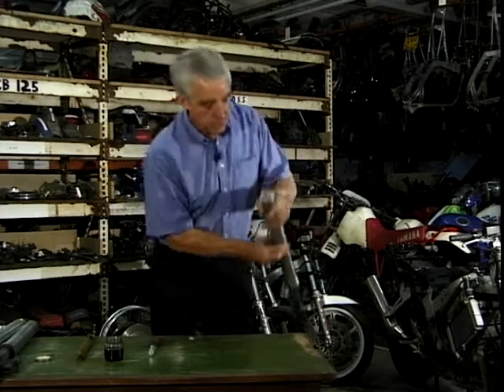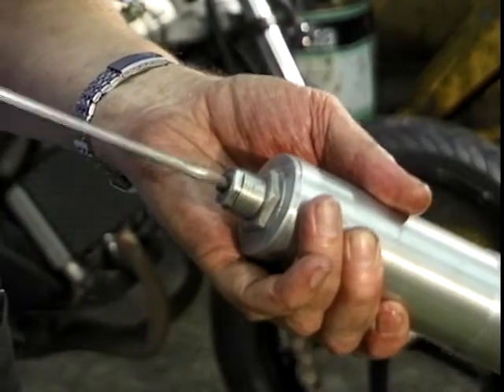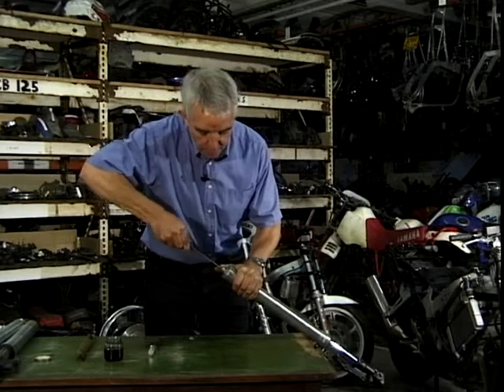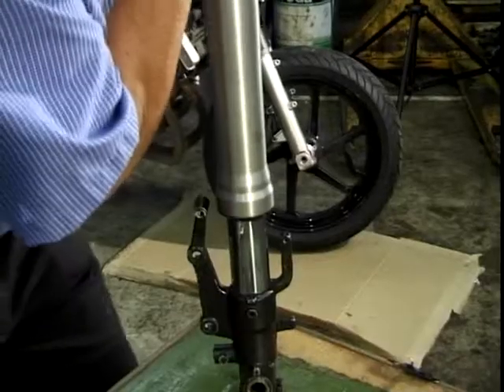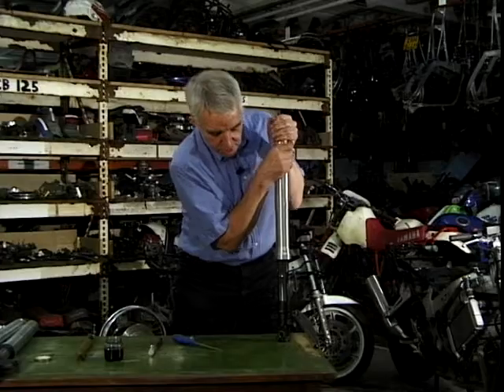Rebound — we go to this top part here. Little screw on the top there, you've all seen this. Again, you can hear the little clicks — count the clicks. I'm going to wind that one right down, so that's maximum. See what happens here. See how slow that is to come back? So that's your rebound damping.